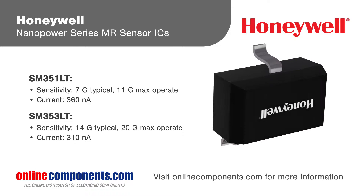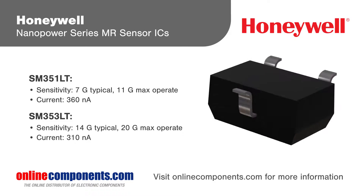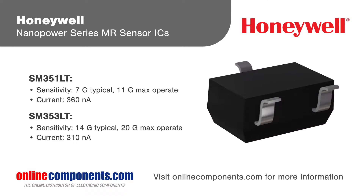The current draw of the SM351LT and SM353LT is measured in nanoamps, yet they're capable of sensing magnetic fields as low as 7 Gauss.